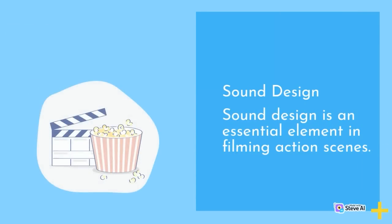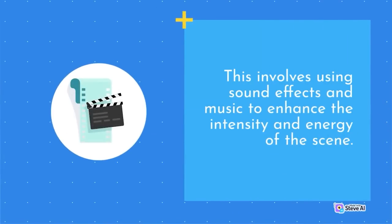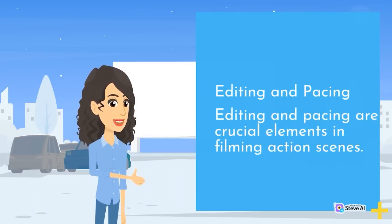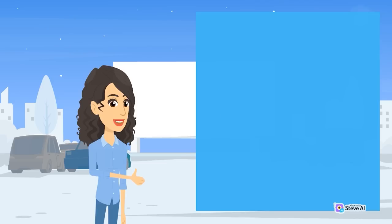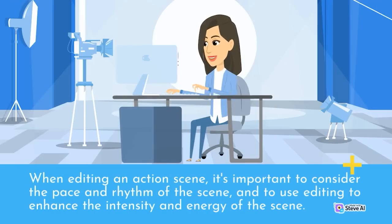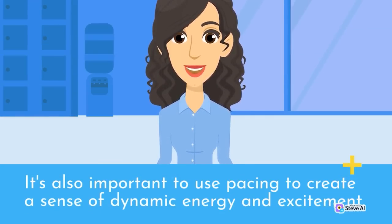Sound design is an essential element in filming action scenes, involving sound effects and music to enhance the intensity and energy. Editing and pacing are also crucial — using a variety of shots and angles to create dynamic energy, and using editing to enhance the intensity and rhythm of the scene. It's important to use pacing to create a sense of dynamic energy and excitement.